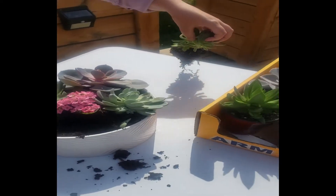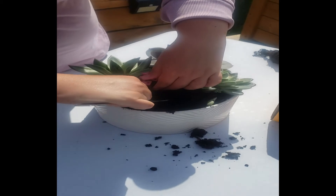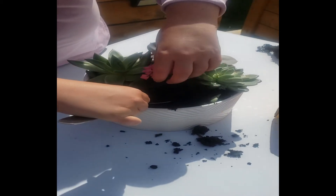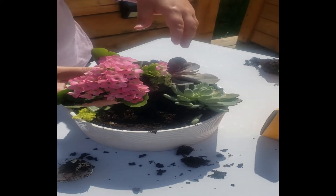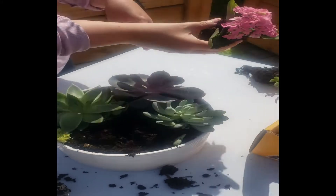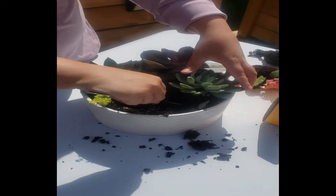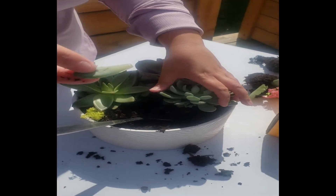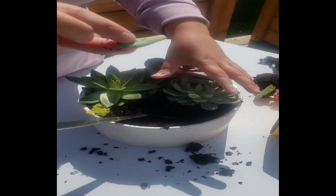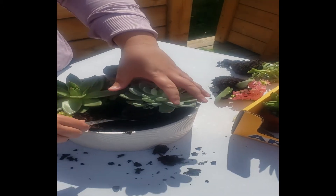I can tell right away this soil is way too wet. This one is a Kalanchoe — it's got cute pink flowers. A couple of leaves have fallen off, so I'm going to save those to propagate them later. I have a video all about how to propagate leaves, and I will link it here.